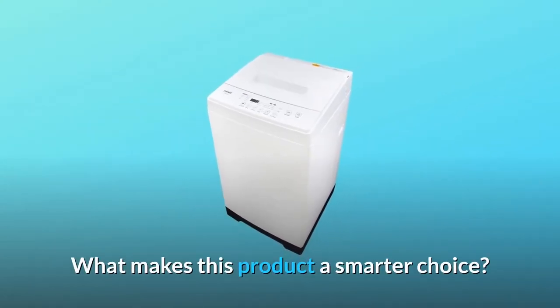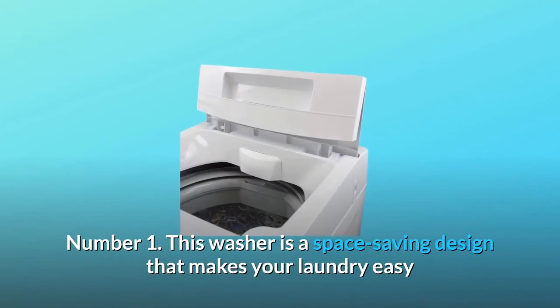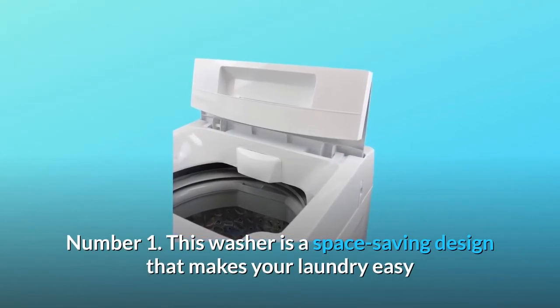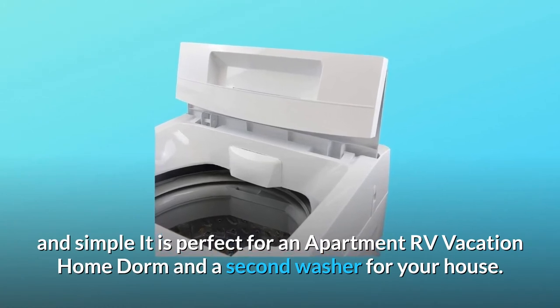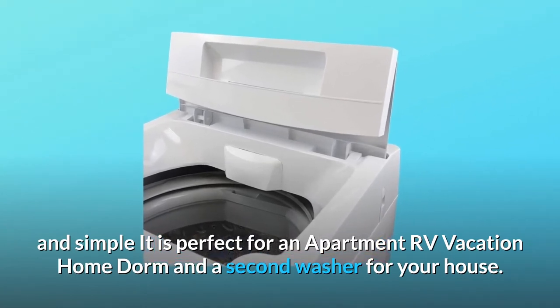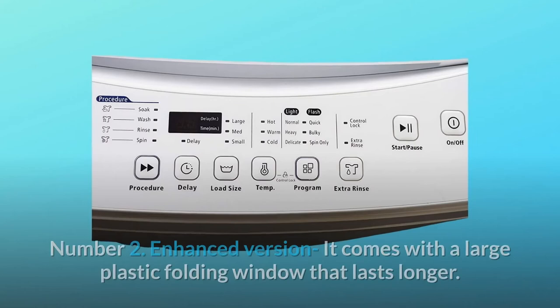What makes this product a smarter choice? Number one: this washer is a space-saving design that makes your laundry easy and simple. It is perfect for an apartment, RV, vacation home, dorm, or as a second washer for your house.